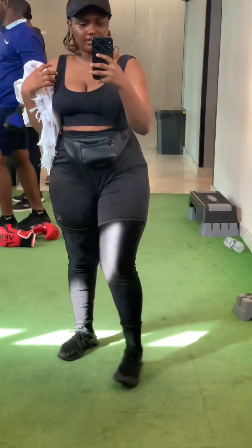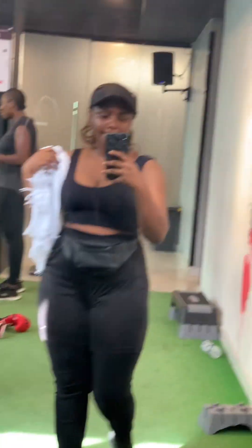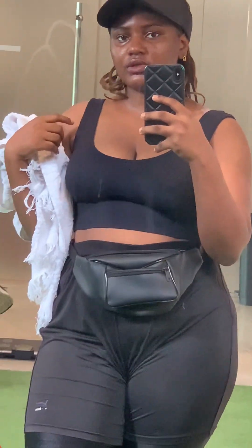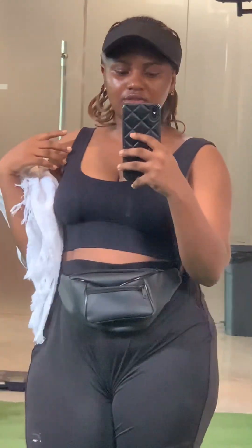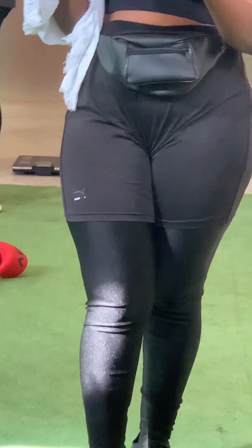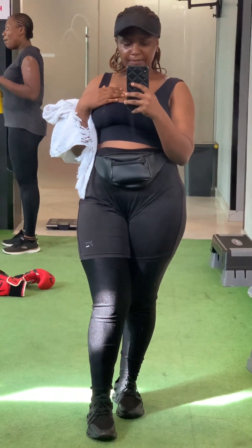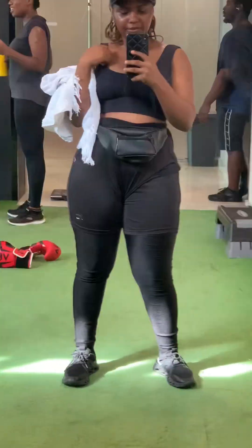Hi guys, this was my day two at the gym. Let me admire myself a little before I start, because before I won't dare wear anything that shows my tummy, but now I am rocking my tummy! What are you still waiting for? Look at me! So just get ready to wear those fine crop tops and those beautiful clothes you've not been wearing because of your big tummy or whatever — don't worry, I got here.